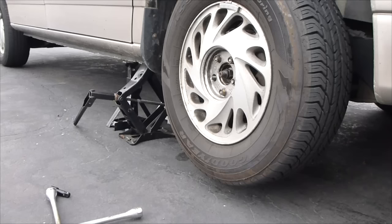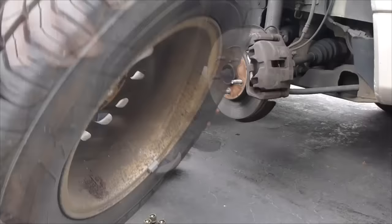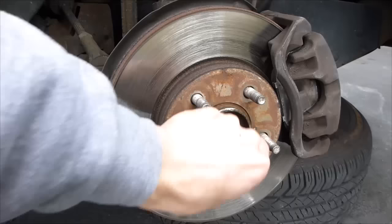Now we can lift the car. Make sure you have the back wheels chocked off. Now we'll take the tire off. We'll put the tire under the vehicle for even more protection.